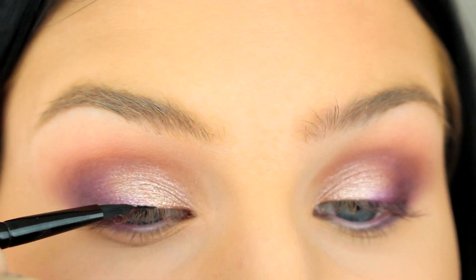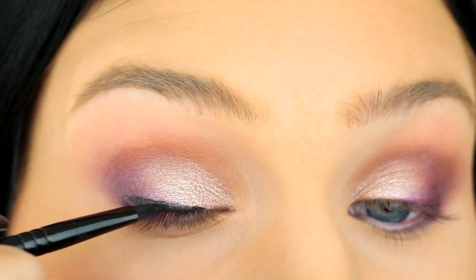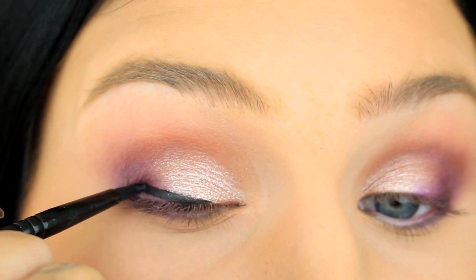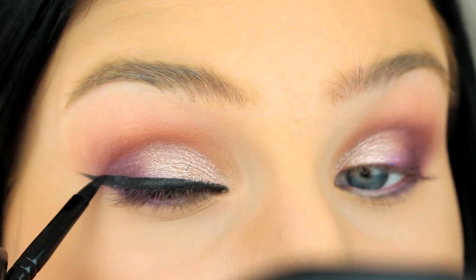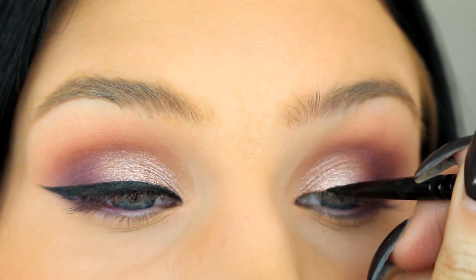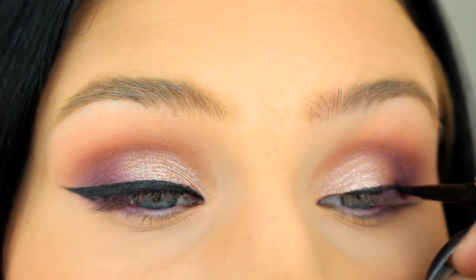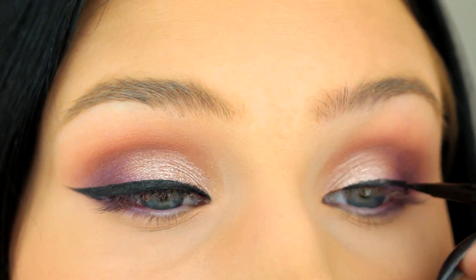Next I'm going to do a winged liner. This is my first time using this gel liner from e.l.f., and I'm actually using a lip brush because I realized that I don't have a single good eyeliner brush. So let me know what your favorite eyeliner brushes are because I obviously need to buy one. That's why my eyeliner isn't perfect in this video.